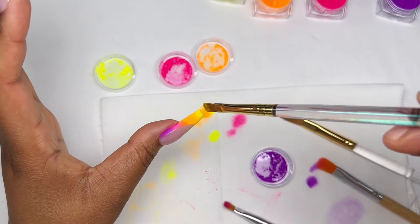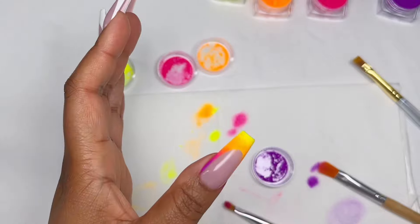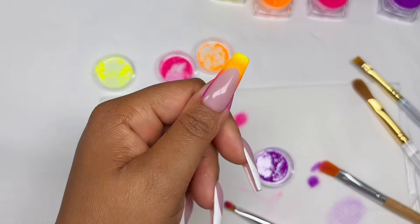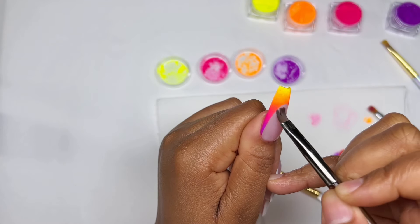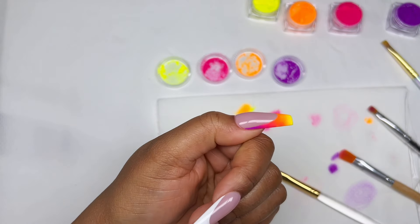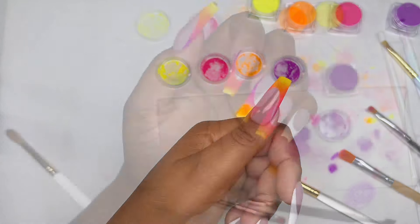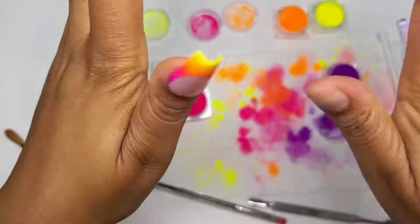I then went off-camera and tapped on a little bit more pink to the nail and it just made the color pop so nicely, especially that orange transition. Look at how beautiful it looks — like a sunset! So gorgeous. Then I'm basically just using a cleaner brush with a little bit of acetone to clean along the sides.